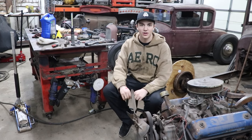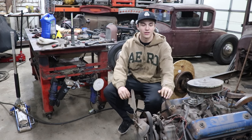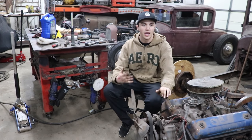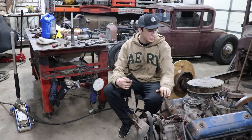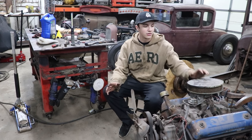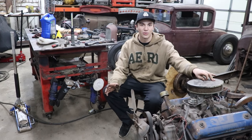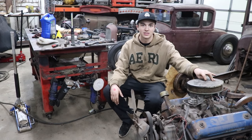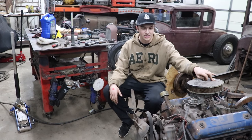Hey guys, it's Andrew from Iron Trap Garage. Today we've got a pretty exciting video. We pulled my Y-block out from the back of the shop, and I've been reading up that there's a special bell housing that came on early truck Y-blocks that mounts up to the 65 four-speed trans out of a Galaxy, which is the trans that I have. So we're going to find out today if it's the one that's on my motor, and we're also going to pull off some of the junk like the exhaust pieces to get the motor cleaned up.